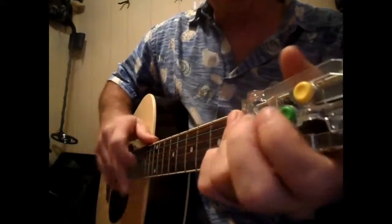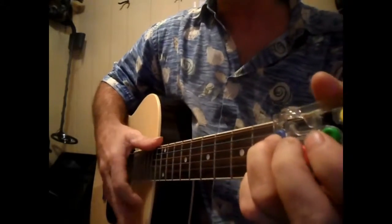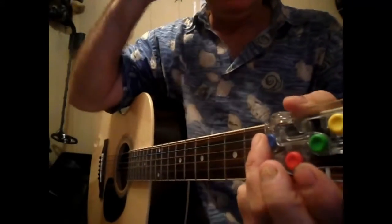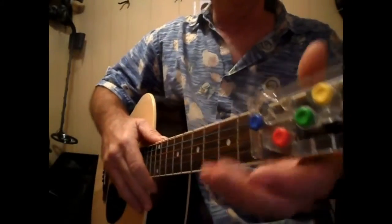It's going to be a G, a C, a G, a D, and then a G. The strumming pattern is down, down, up. And it's going to go like this right here.